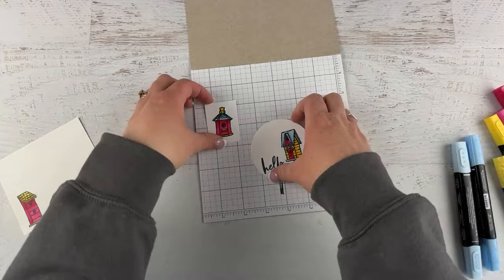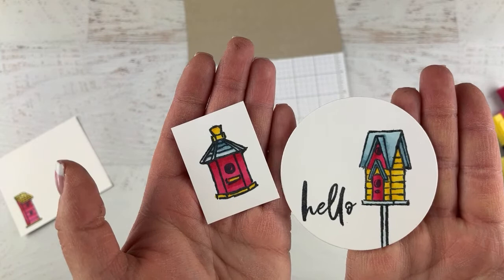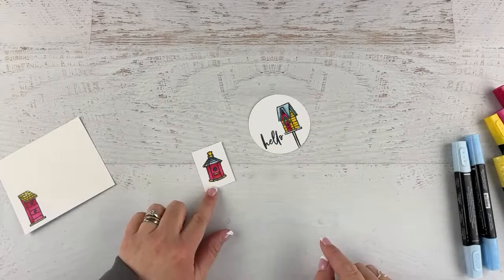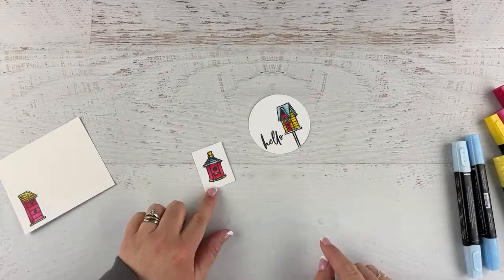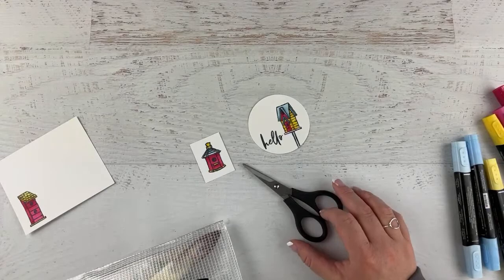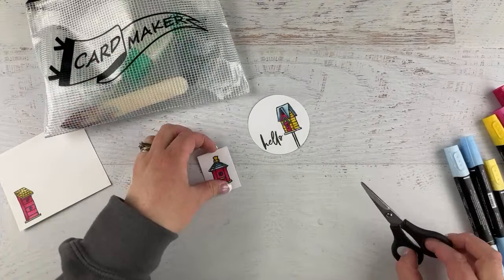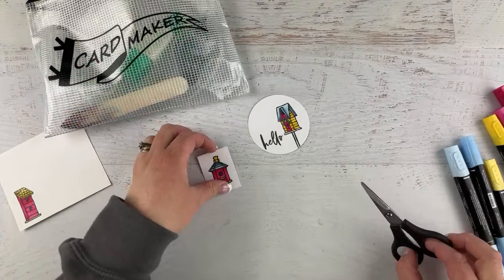Are these colored birdhouses not just the cutest? Oh my goodness, I love them! I can see your comments — you're all so nice, I'm so thankful. Now let's do a quick fussy cut of our little house because I'm going to place this one kind of on top. Let's give it a quick fussy cut.